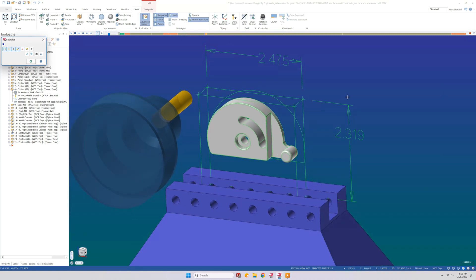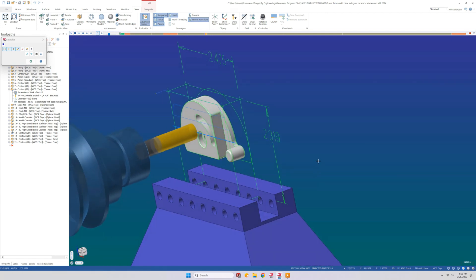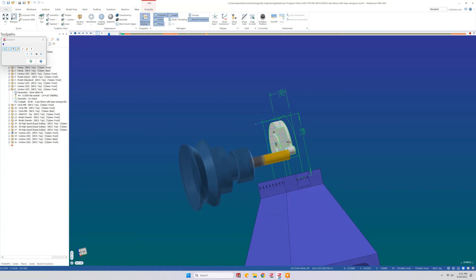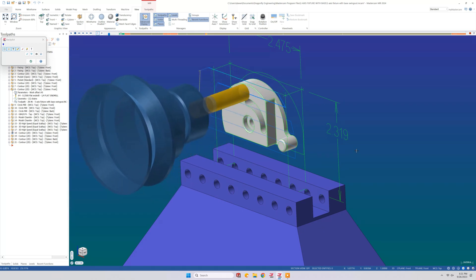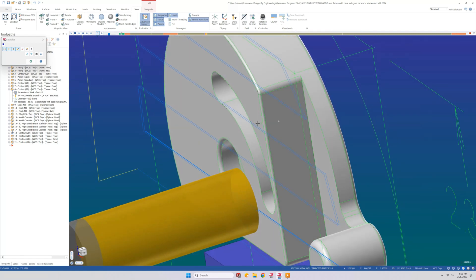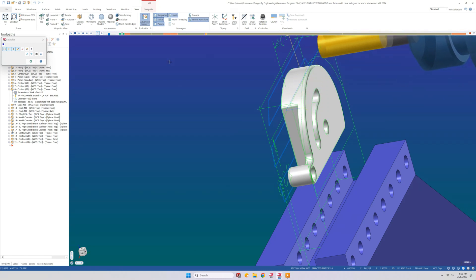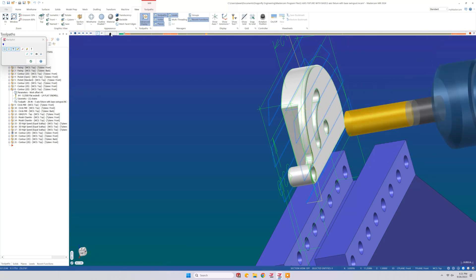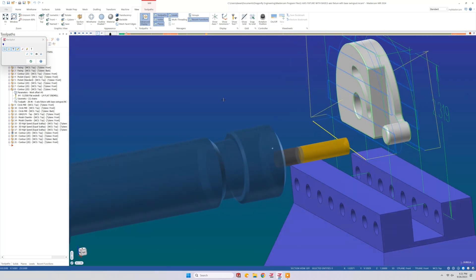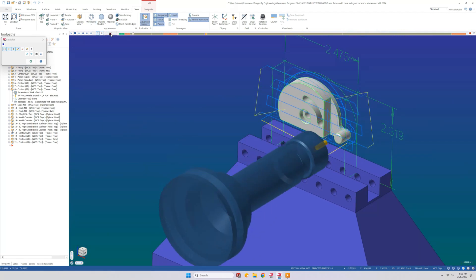With Mastercam, you can also run the program in a simulation to show how the tools are going to cut. Here we're doing the facing operation, and you can rotate it around to see that you're not going to crash into your fixture with your tool holder, or that the flute length on your tool is long enough where you don't run out of cut — that's what the yellow section on the tool indicates. The tool path generator for the Haas mill will figure out how to safely change sides of cut on the part, and we'll see that in the machining operation.